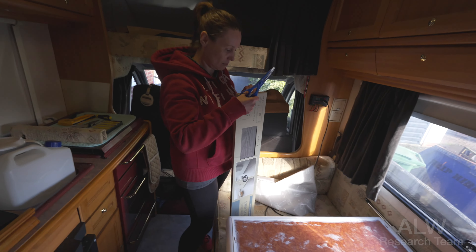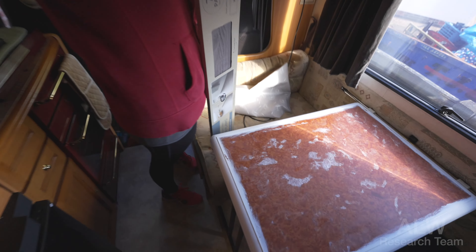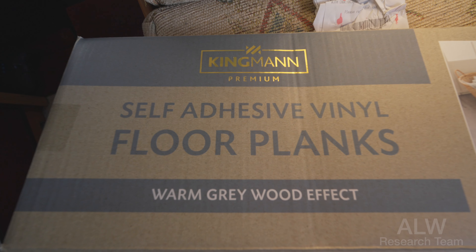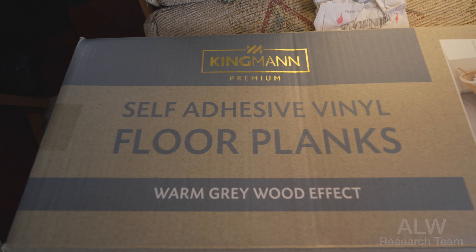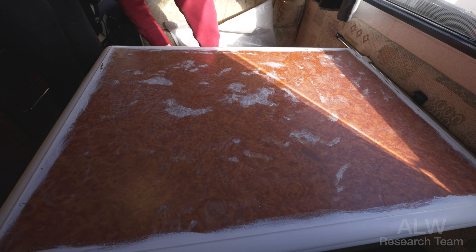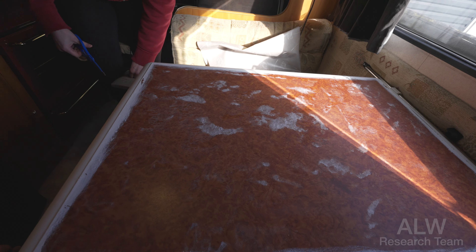So viewers, the big reveal is that we've got some self-adhesive vinyl floor planks in warm grey wood effect from Bargains and More, 14 pounds. And these are going to be the new table top, hopefully. You get one square metre in a pack roughly, and they look a little bit like this.